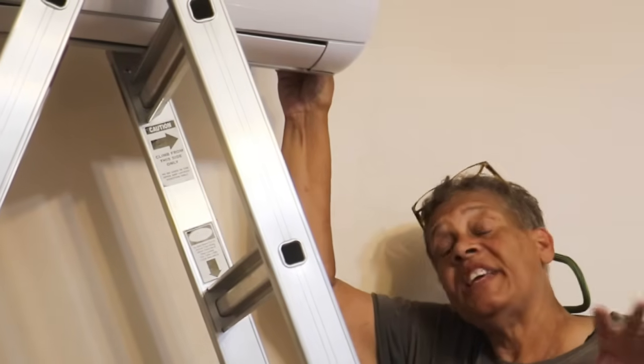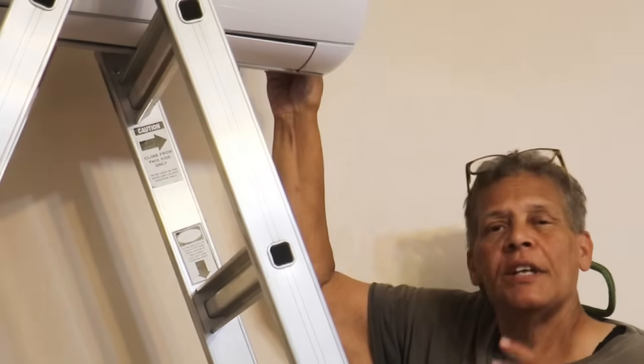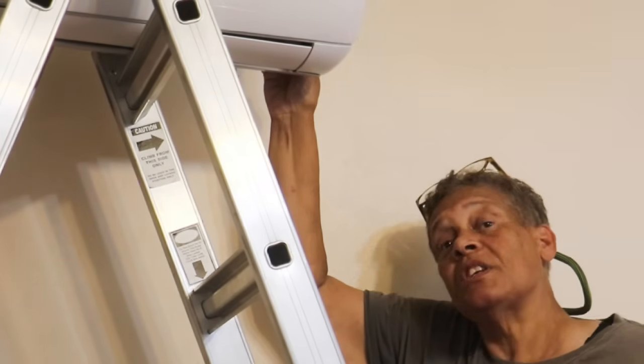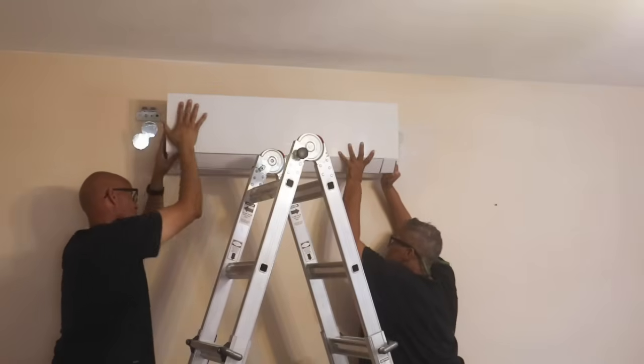I've got the evaporator — the inside unit — and I'm going to put it up on the cleat. Right now I've got it positioned atop a ladder, but I've got to tell you: you really need help at this point. Not that the inside unit is heavy — it's awkward. So if you can get somebody to help you put it up on the bracket, it's going to go a lot more smoothly.